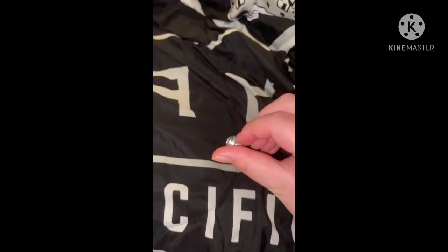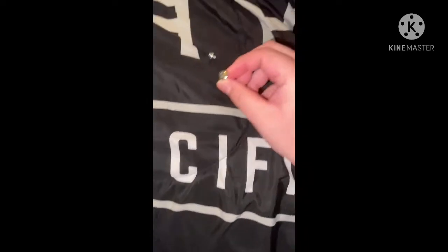This one has a metal washer, this one does not. You can see it's the same screw. You need three of them for each blade arm — four, five, six.